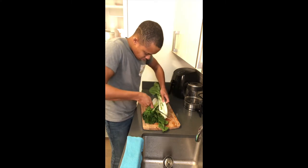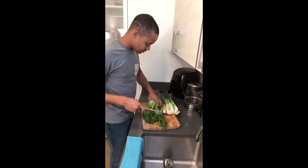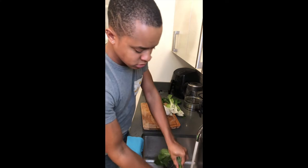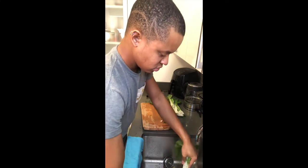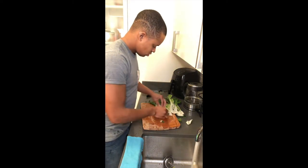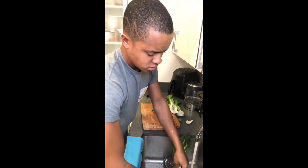Just going to do an angle cut — boom, done, toss it. Now what I'm going to do is go back and individually wash these because they still got dirt in there. I'm just going to break these off and wash them up.